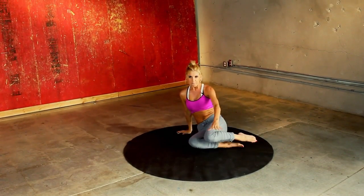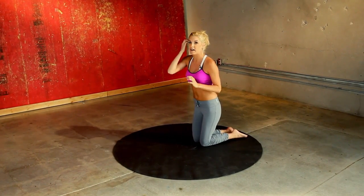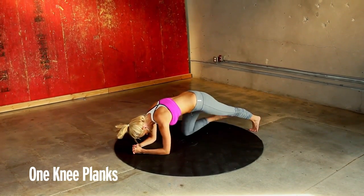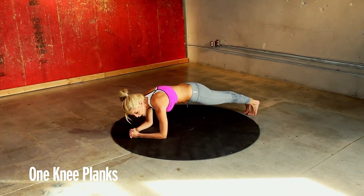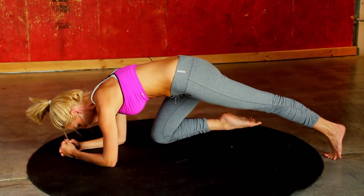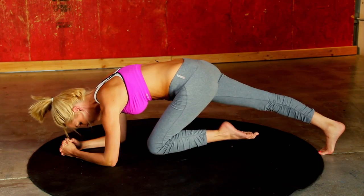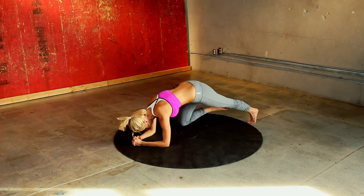Coming onto your front. What we are going to do is almost like mountain climbers, but we are going to really slow it down. You want to be in your plank position and we are just going to bring one knee in at a time, hold it for five seconds, and then swap to the other side. We've got a whole minute of this. Take that right leg in — five, four, three, two, one — and swap to the other side again for five, four, three, two, one. That's it, you've got the hang of it — you can count it yourself.